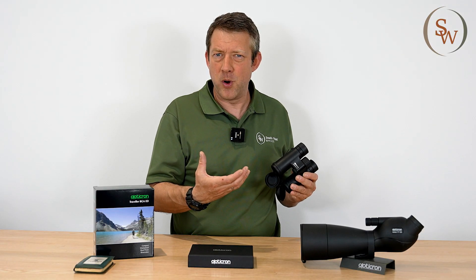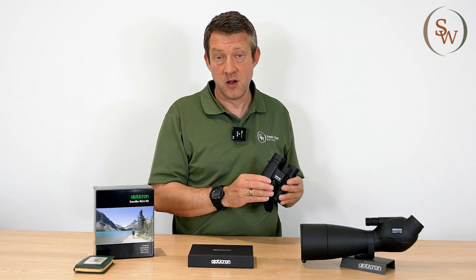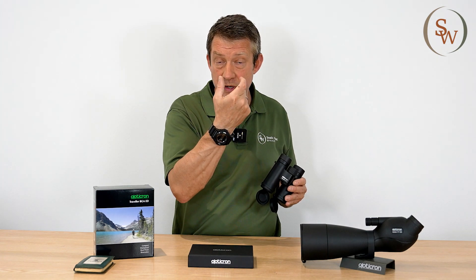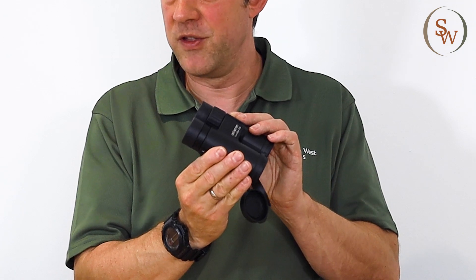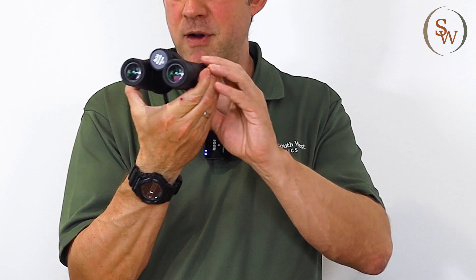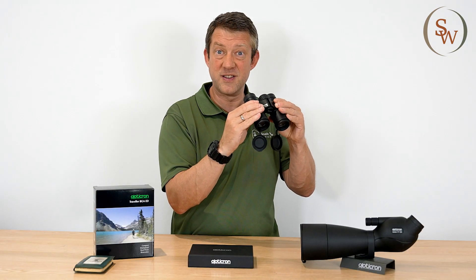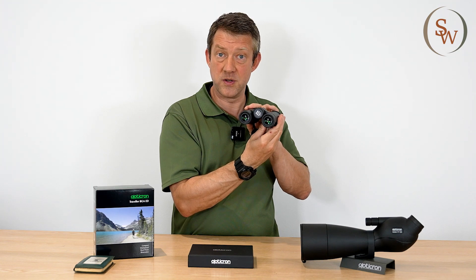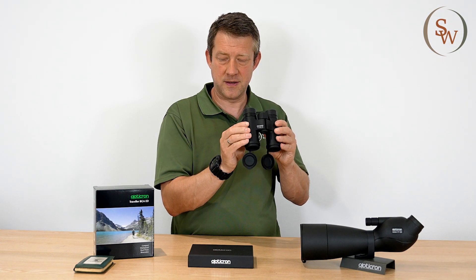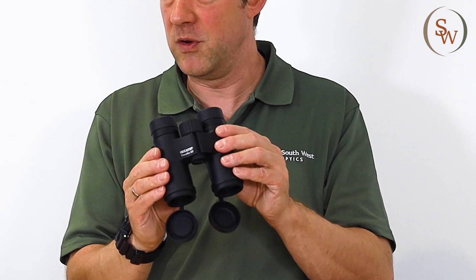So speaking of interpupillary distance, let's say for example you've got a particularly slender face — what kind of problem might that present? Well you'll need a lower number IPD, or a shorter interpupillary distance. Something like this little Opticron 8x32 Traveller is a perfect companion for those of you that want a very narrow IPD, right down to 51 millimetres, and it can expand right up into the 70s. So they're useful for more than one person to use in the family, and they're very lightweight — in fact these only weigh 452 grams — a perfect travel companion that will suit any face.